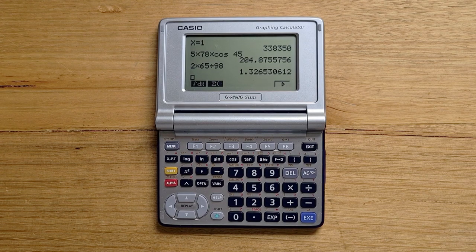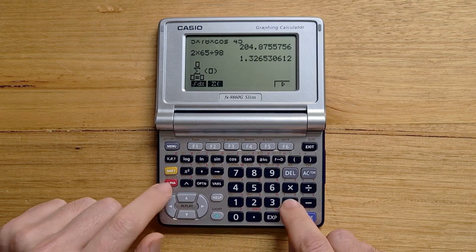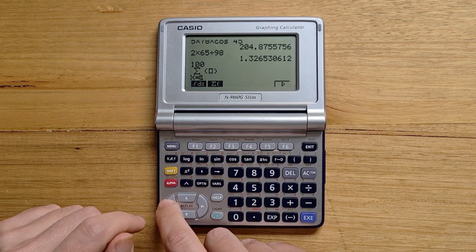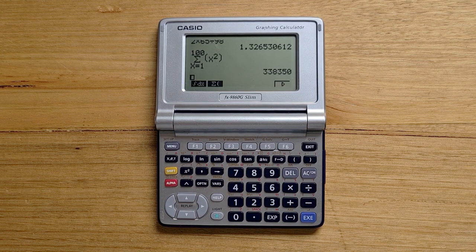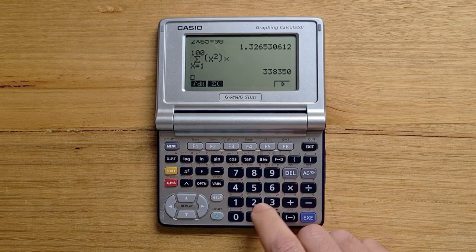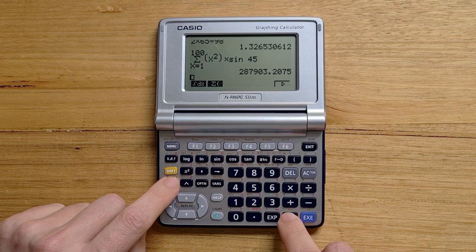Say we wanted to sum the squares of the numbers from 1 to 100 — we would pick the sigma function from the math menu. Then we could enter in our variable X using the alpha key, and then our range using the cursor keys, and then enter the formula we want to sum over. You can use the arrow keys to access the history, and functions are entered prefix style. The Run app also supports numeric and string variables, so we could assign our answer to the variable Y.